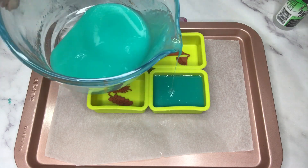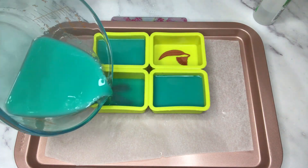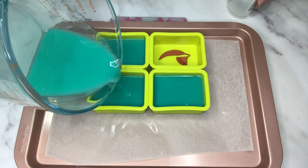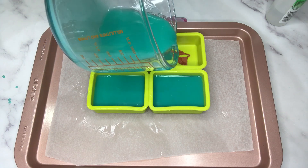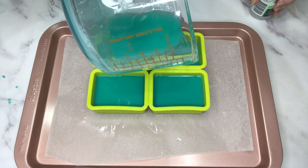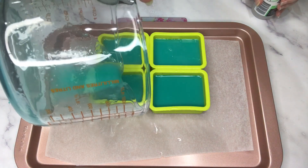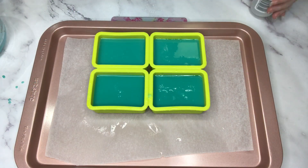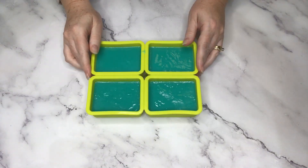My soap base is starting to set, so I need to speed things up and work quite quickly. Here's soap bar number three - pouring a small amount, giving it a spray and a tap before topping up the rest of the mold. Once you've cut your rubber stamps out, it's a very simple process: position them in the mold, make sure they're stuck down so soap won't seep underneath, then pour your soap on top and top up each one. I'll let those set overnight.